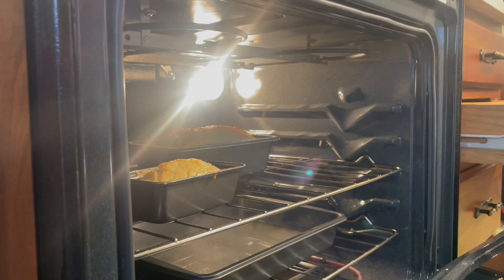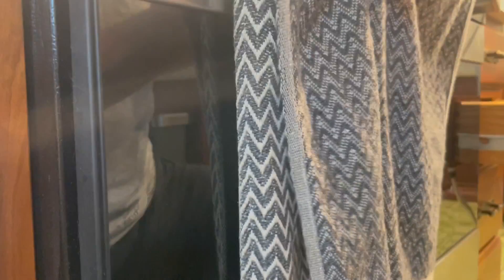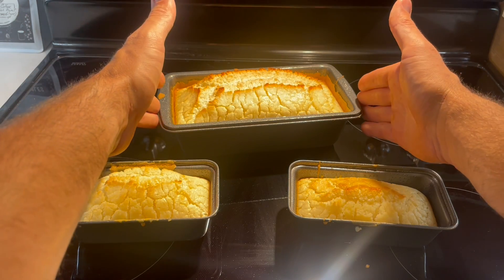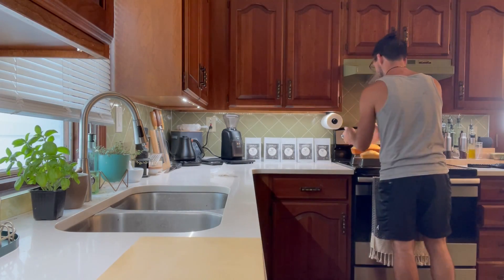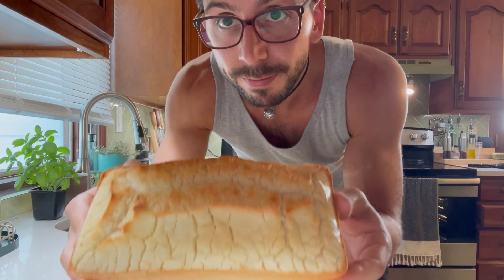45 minutes. It's time. It's time to multiply.